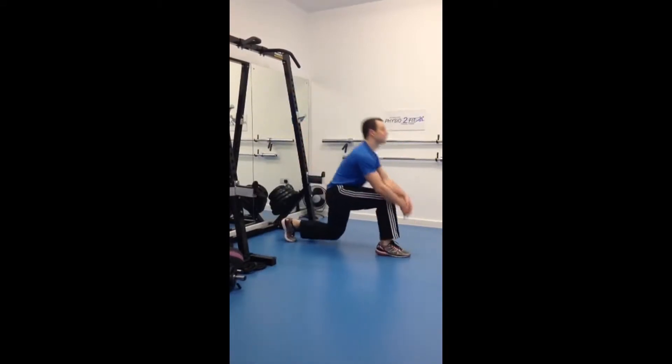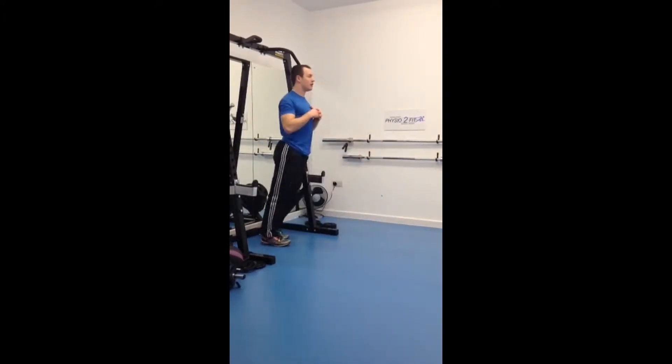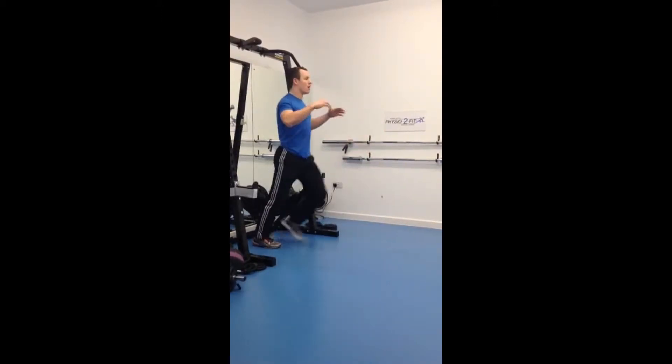So we've got real time — here we go: 8, 7, 6, 5, 4, 3, 2, 1.